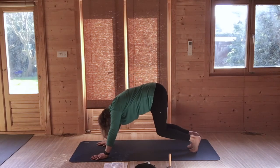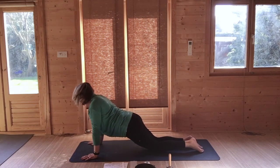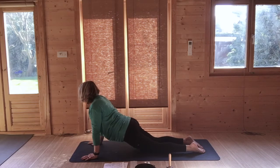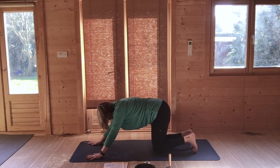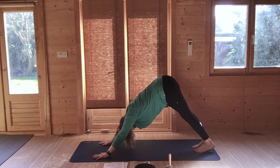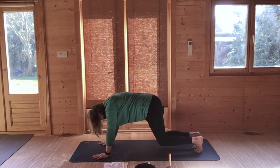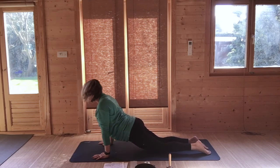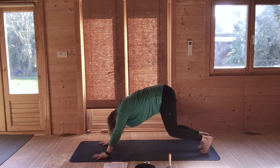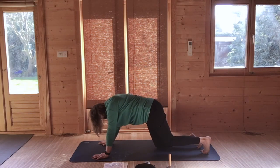Come to kneeling. Walk your hands a little bit forward to come to upward dog, looking either ahead or up. Then breathing out, tuck your toes, tummy in, slide your hands back a little bit — come to down dog. Bring your knees to the ground, come to up dog. Tuck your toes, down dog. Knees to the ground, up dog.